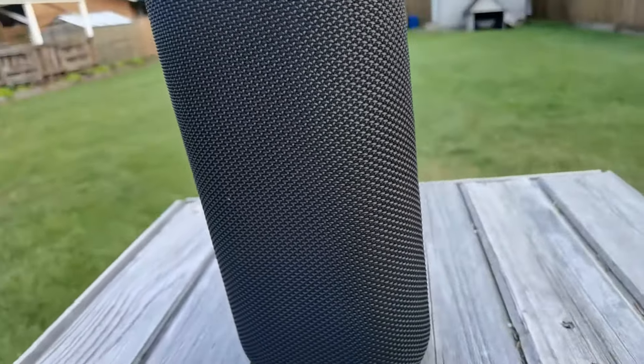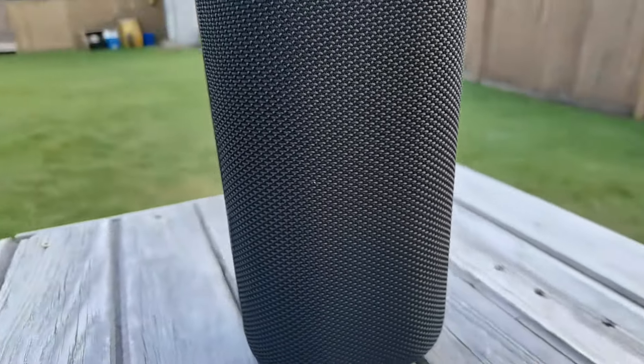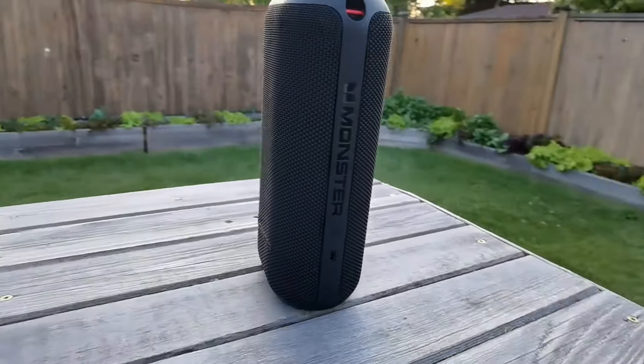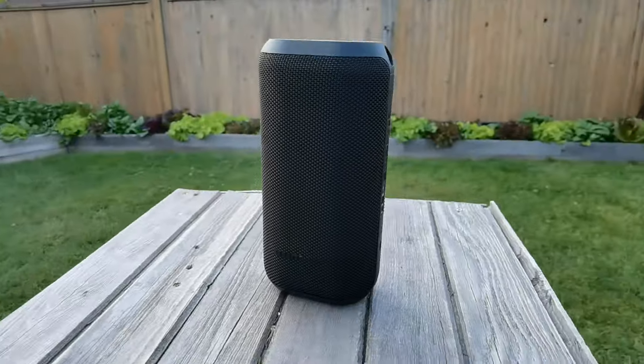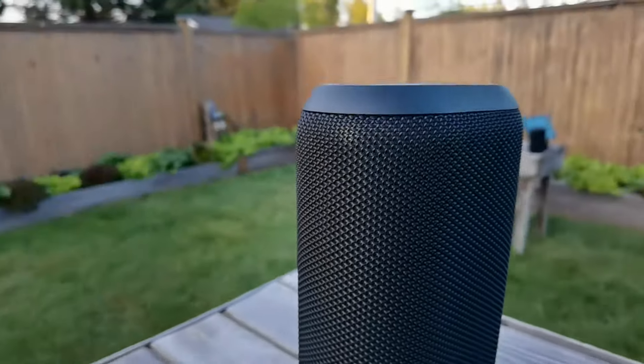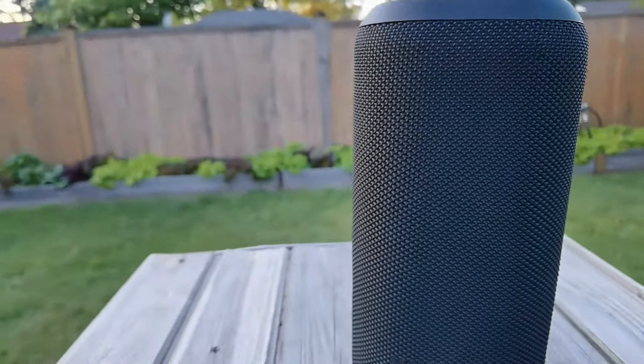Coming around to the backside, it sounds the exact same. This is why this speaker is really one of my favorites — because to me, if you're going to have a portable Bluetooth speaker, it should be omnidirectional. I just don't see why you wouldn't want it to be omnidirectional. It just sounds good no matter where you place it.